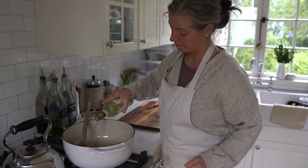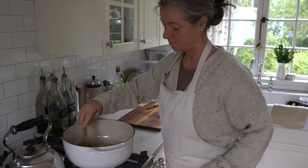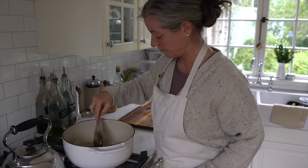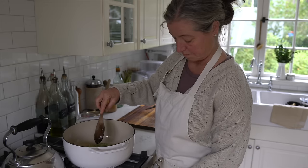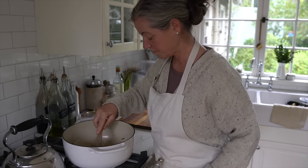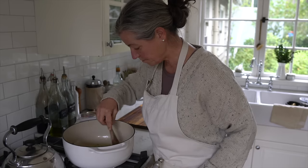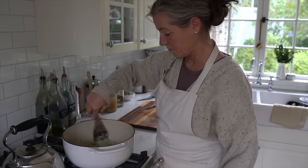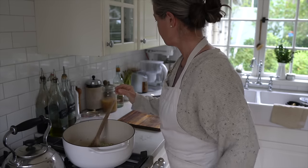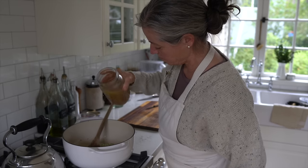Then I'm adding some white wine — this is just a very inexpensive Italian pinot grigio, and if you're not using wine you can always skip it. The idea here is to sauté the rice a little bit and then let the rice and the onions soak up all the white wine, and next I'm adding some homemade bone broth.